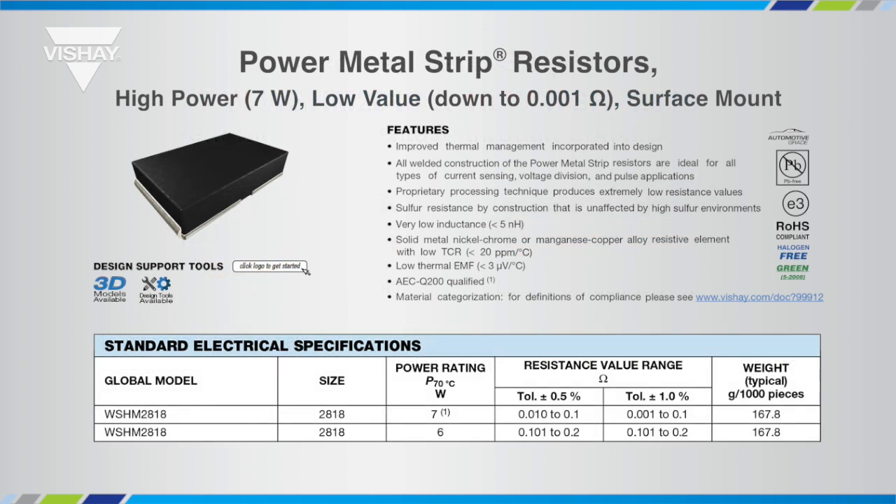The WSHM series offers a wide resistance range for the seven watt power rating from one milliohm to 100 milliohms, and a six watt rating up to 200 milliohms. You can also find convenient links to additional resources on the Vishay website by clicking the logos located on the data sheet.